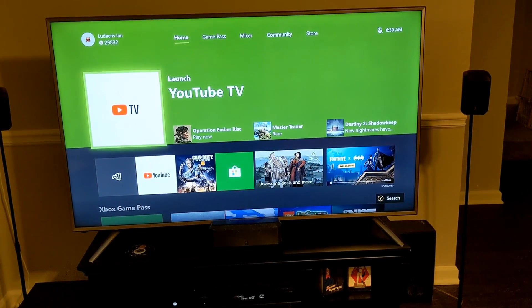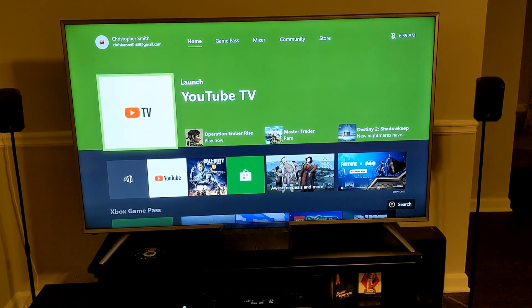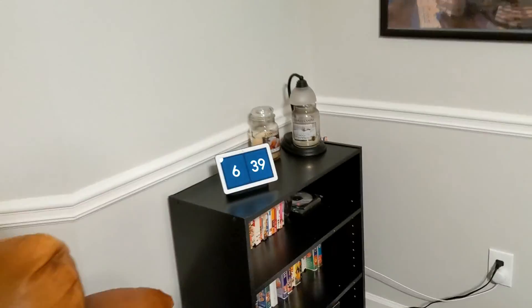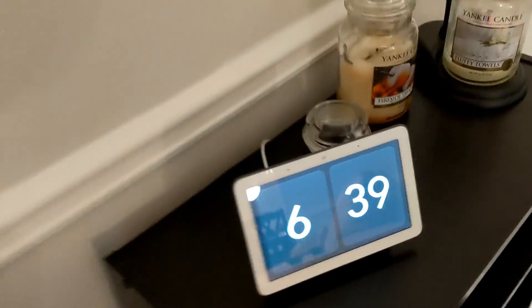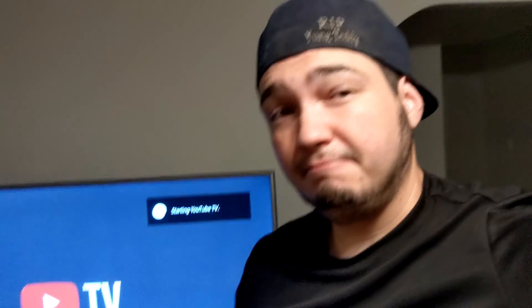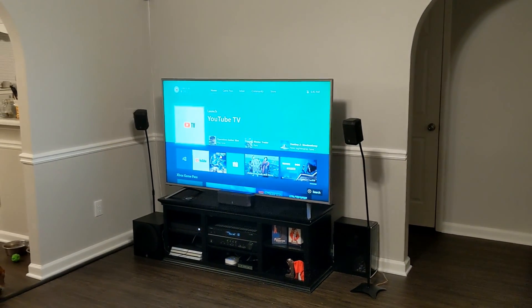It should bring it up over here — nice, nice! I can dig that, that's better than nothing. I wish I could pick the channel but I can at least get there. I think I can say: hey Google, play Gears 5 on Xbox.